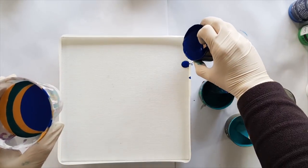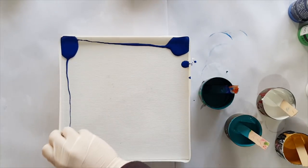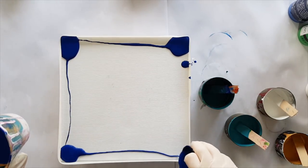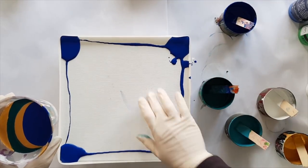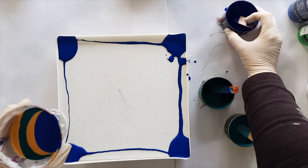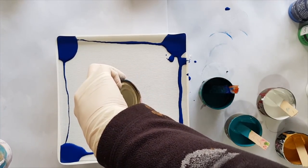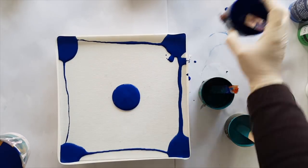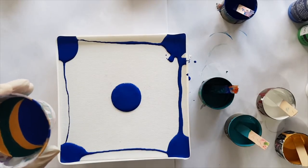Then we're going to go with the dark blue, and I'm going to put some dark blue in the corners because that's going to be the first one to get out there. I'm also going to start our pour off with that. Here we go, let's see what we can do.